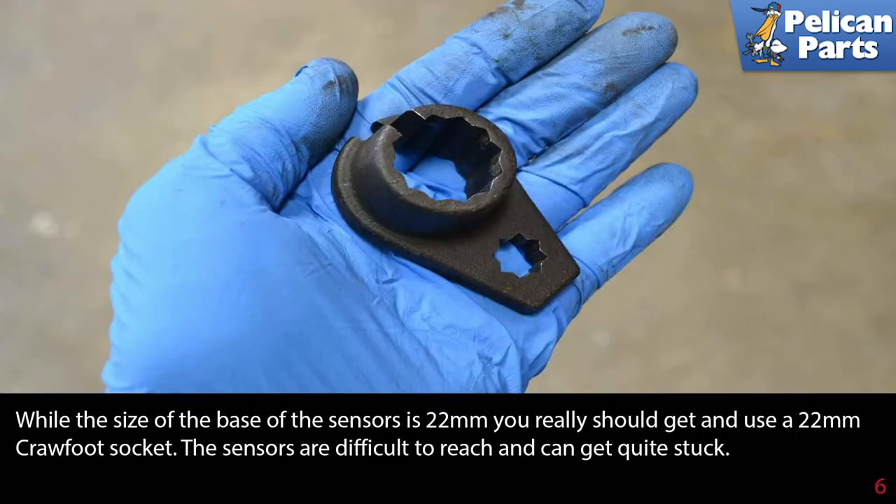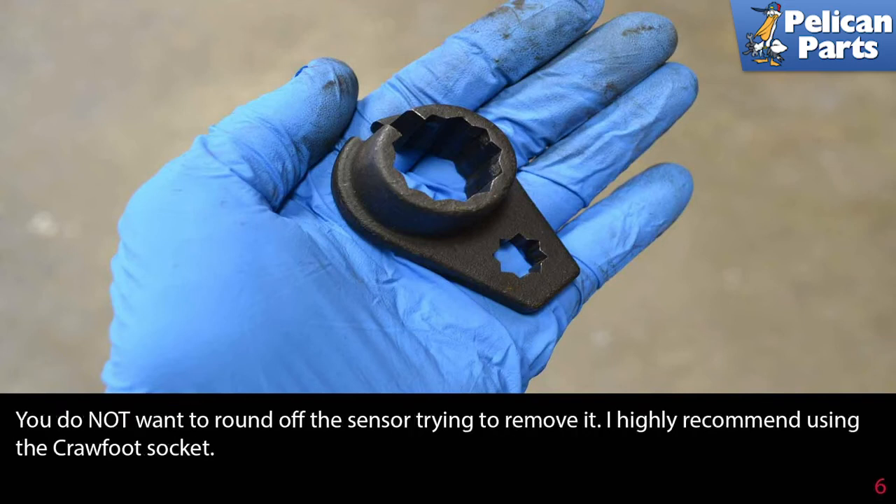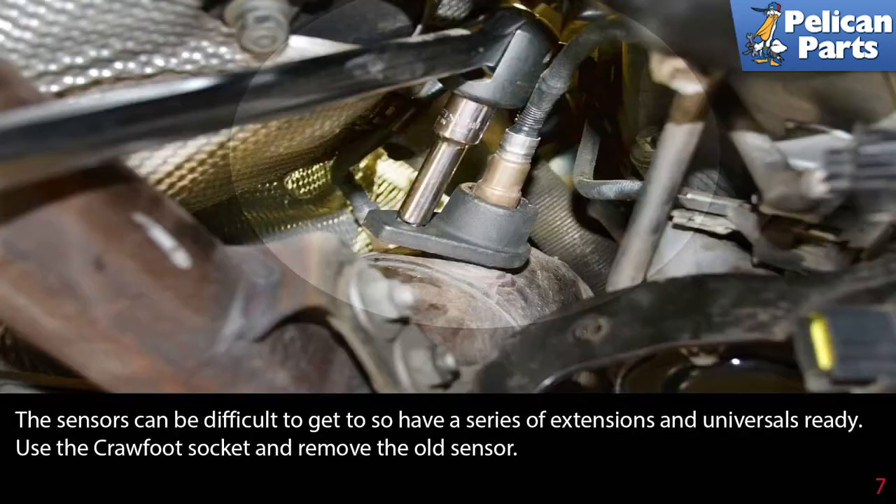While the size of the base of the sensors is 22 millimeters, you really should get and use a 22 millimeter crowfoot socket. The sensors are difficult to reach and can get quite stuck — you do not want to round off the sensor trying to remove it. I highly recommend using the crowfoot socket. Have a series of extensions and universals ready, then use the crowfoot socket to remove the old sensor.